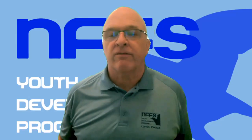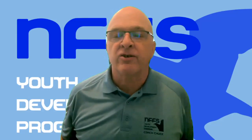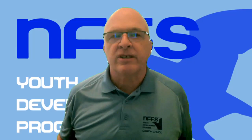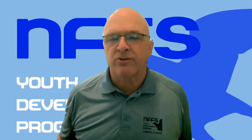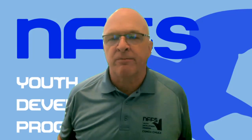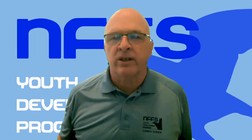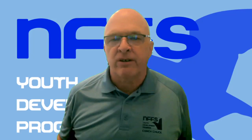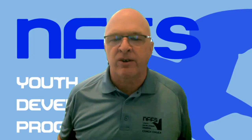Hi, this is Coach Chuck of the National Free Flight Society's Youth Development Program. We welcome you to today's video. The purpose of these videos is to help newcomers to indoor flying, including students in classic competitions such as Science Olympiad, get started in their building and flying processes. Today we're going to look at tying the rubber loop for your indoor rubber-powered model airplane, especially for Science Olympiad.